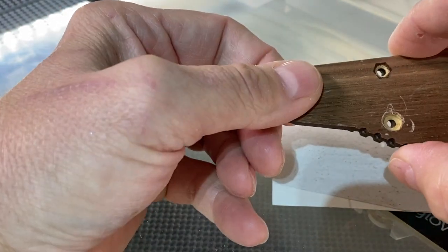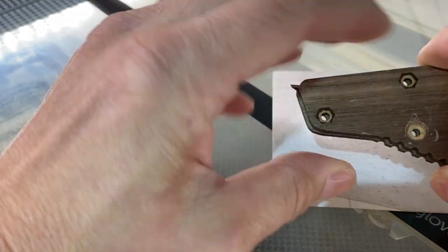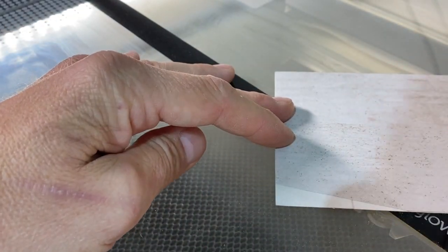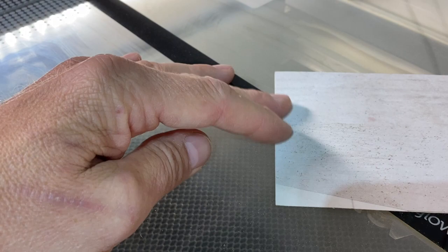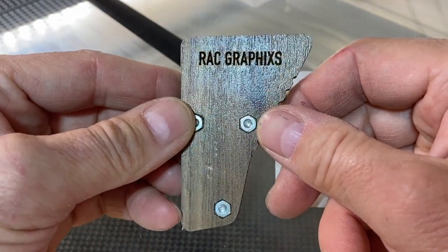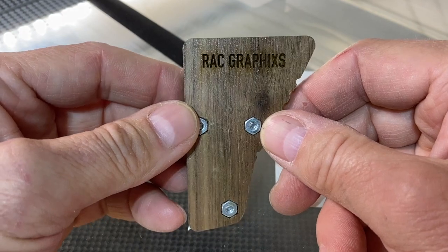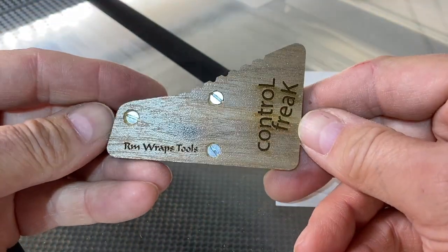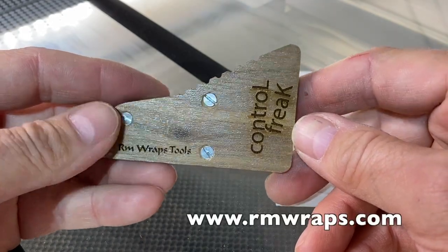Once you're happy with it, flip it around, tack it on, and take your nuts and bolts and screw it on. Then I would double-check everything again and cut right here on a sample sheet and go from there. I did this for Randy and everything — this is more of another test sample.